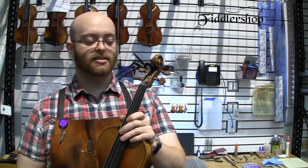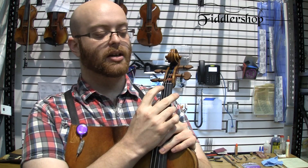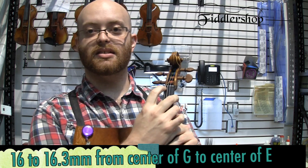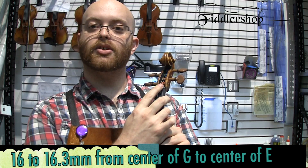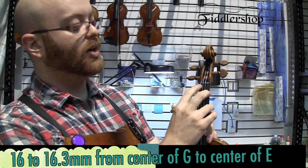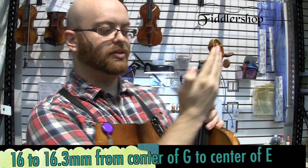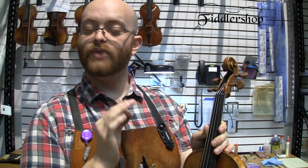The next thing we do is check the distance on the nut. On full-size violins the distance here should be anywhere between 16 and 16.3 millimeters. Same thing — you want equal spacing throughout, and on the G and E strings the slots need to tilt very slightly in towards the scroll.